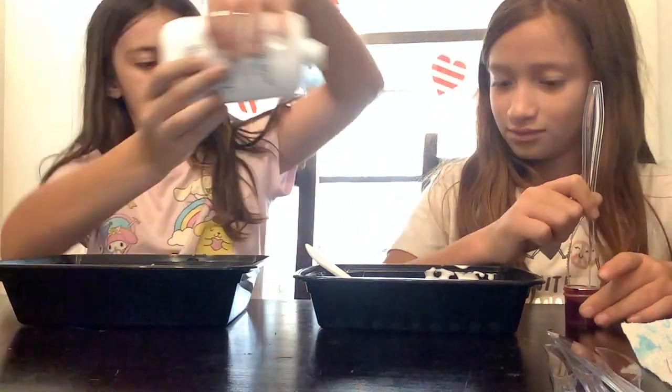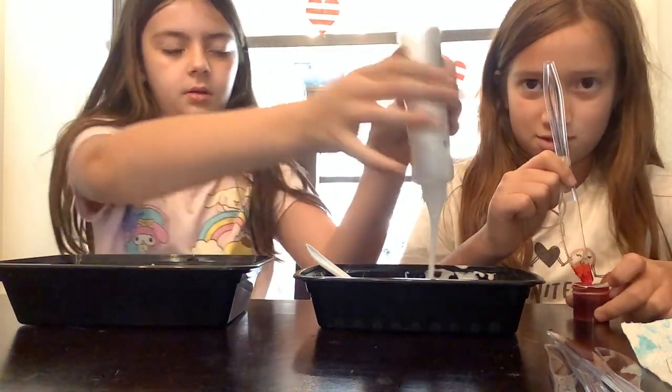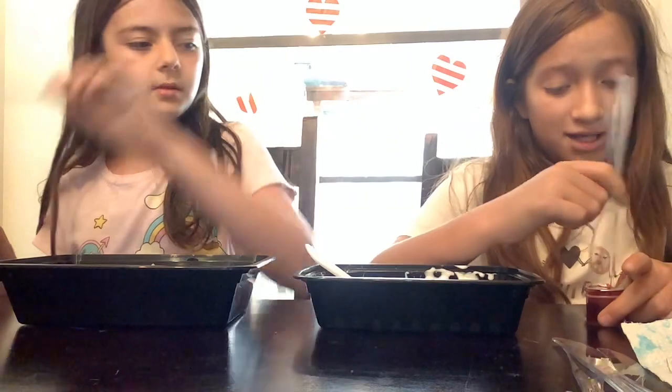I'm a slime expert — I watch videos on how to make slime. I never watched a video actually, I just kind of tried and was like, oh this works, and so now it's stuck with me because it's my passion.